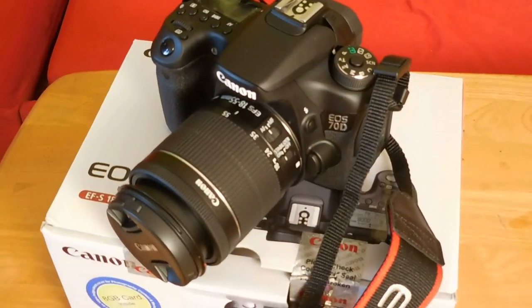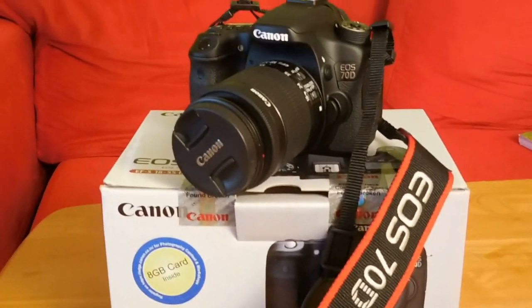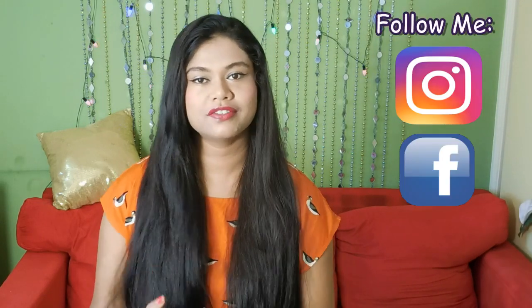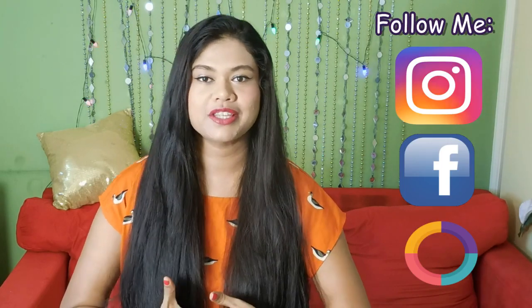So this was how the unboxing went. If you want me to do a review of the camera, do leave a comment. I hope you found this video useful and if you did, please give this video a big thumbs up. Also, check out my other videos for tips about hair care, beauty and more. And I'll see you all very soon. Bye.